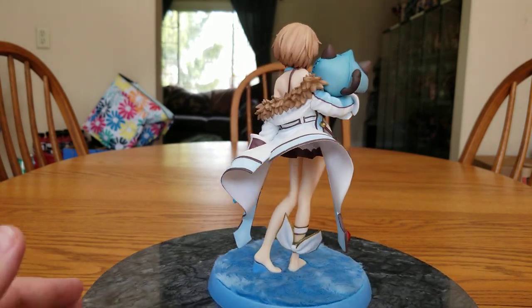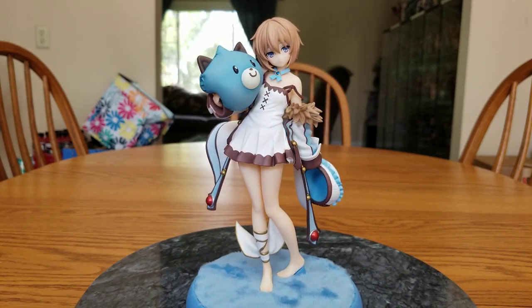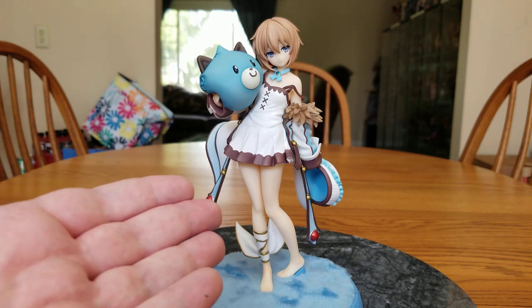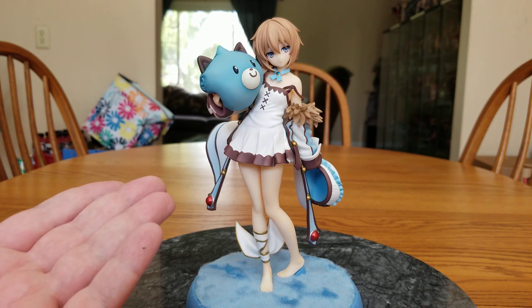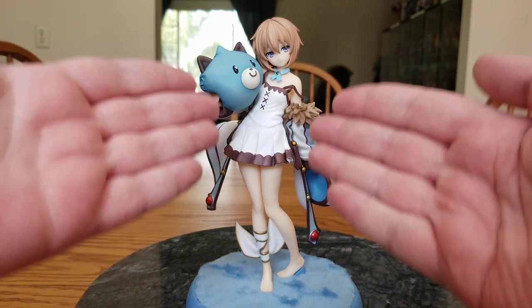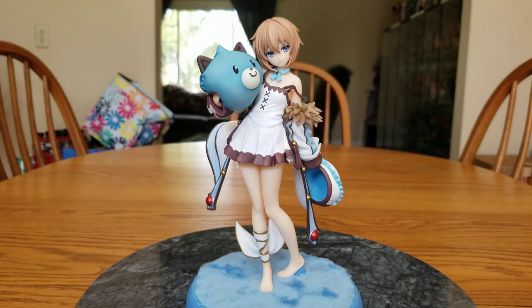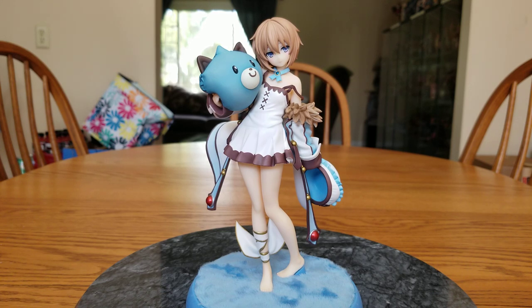I'm not mad about having to pay a little bit extra for her. Quality-wise, she's good. These days brand new figures are going so expensive, she would probably be around this price anyway. This is Blanc, the Neo-Key version of her — she is White Heart, but not transformed. This is the normal Blanc. She's sleepy, she just kind of woke up, she's got her doggo pillow. She is from Hyperdimension Neptunia, she's a 1/8 scale figure manufactured by Broccoli. She originally released on January 29th of 2021, so over a year old.